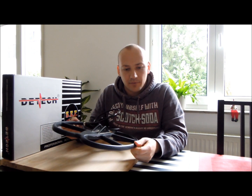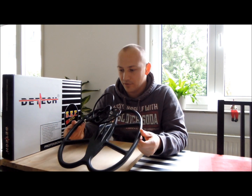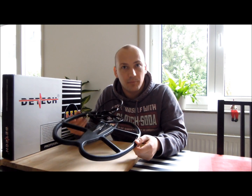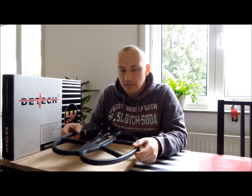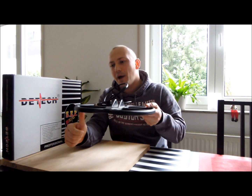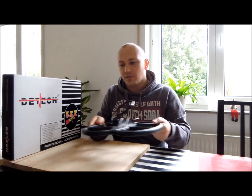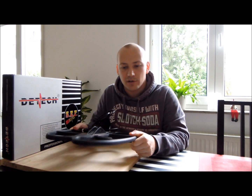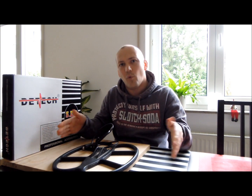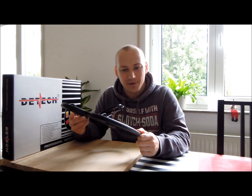That brings me to the weight of the coil — it's only 600-something grams, basically exactly the same as the Garrett 9x12, so for me it was nothing different. The way it's set up, I thought I might have some problems catching it on the grass, rocks, or whatever, but it had no problem. I think it's because it's just so wide — it's like a stable plane that shoots over the surface. Usability is fine.